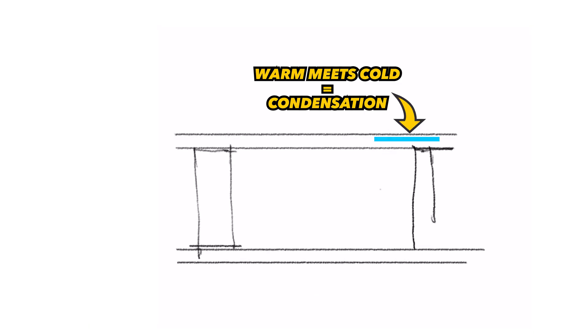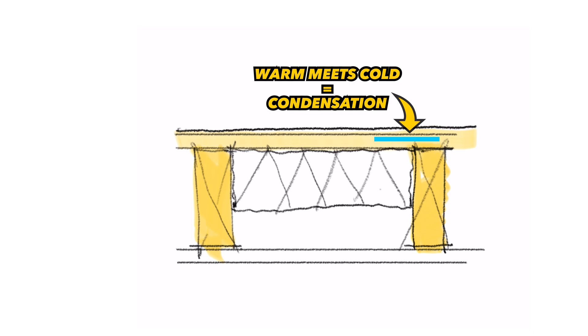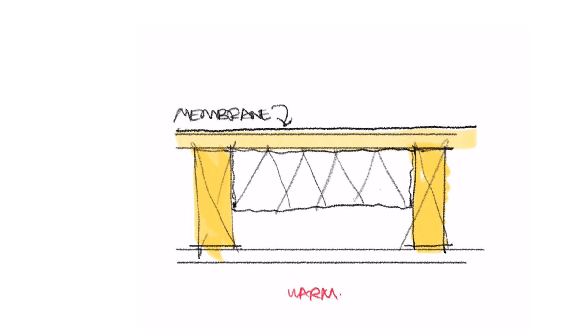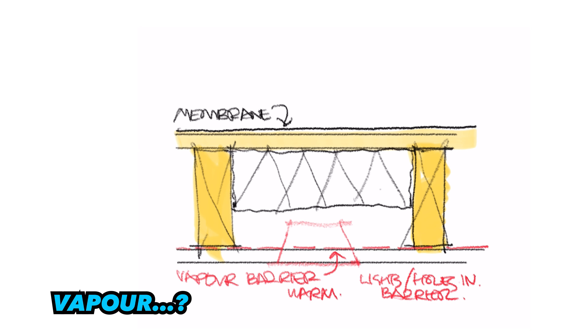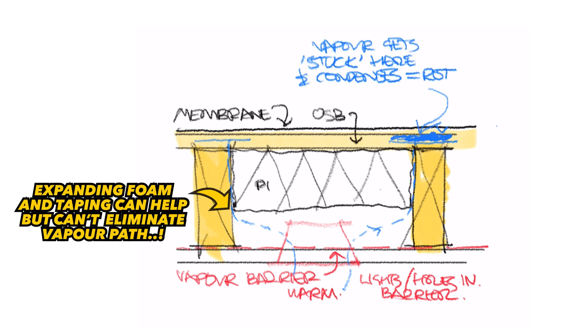Problem number one: your roof is going to rot and you won't even know it until it's too late. You're going to get condensation right here and you won't see it, because even if you remove the insulation to check, you can only see the underside. It's the side which the rubber is glued to which is going to rot, and you're never able to see that rot without ripping the rubber off. If there's vapor — and there will be, as you're puncturing your vapor barrier along this line with lights and screws — vapor is going to turn into moisture as it escapes and start to condense towards the cold side in localized points.